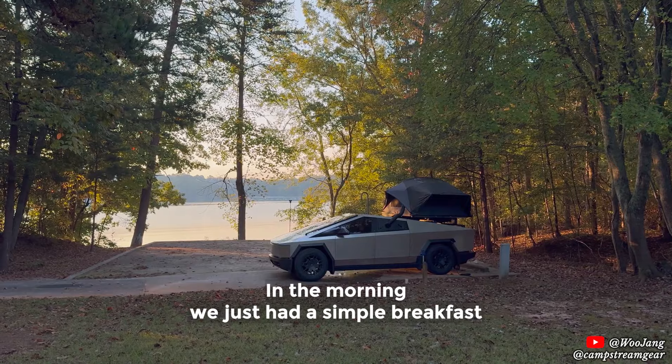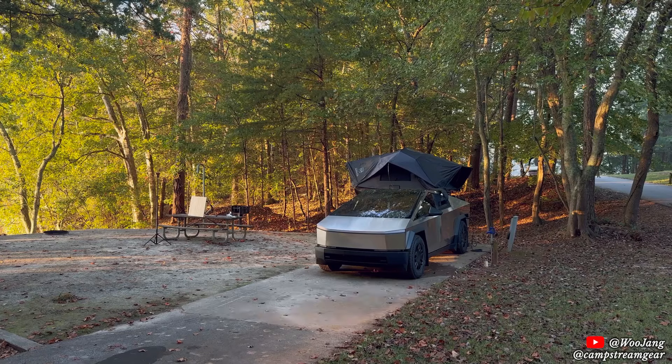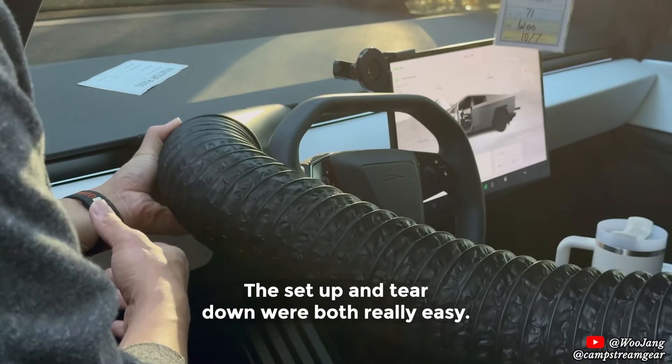In the morning, we just had a simple breakfast with some fruits and then started packing up. First, I took down the CamStream pipe and window cover. The setup and teardown were both really easy.